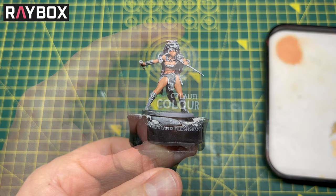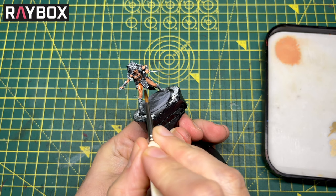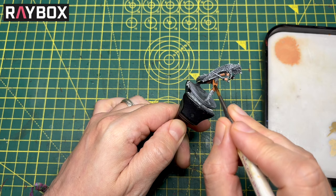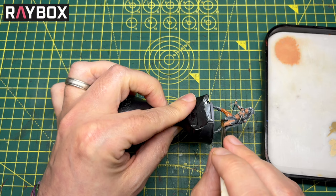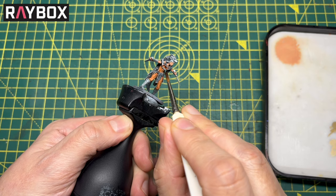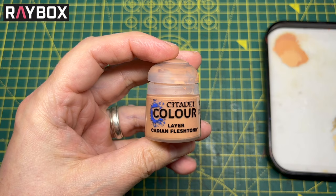That's completely dried now with two coats. So let's take the shade Reikland Fleshshade and give it a coat all over. I'm going straight out of the bottle and giving it one even coat, working it around. Push in and pull that shade to get it into all the recesses. Anywhere it's pooling too much I'll just grab my brush and soak it back up. If you've got too much paint on your brush just dab it on some kitchen towel. We're going to let that completely dry now and then move on to layering Cadian Fleshtone again.